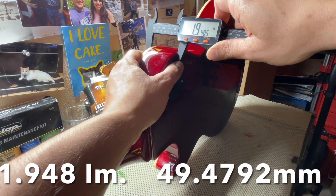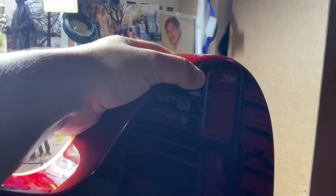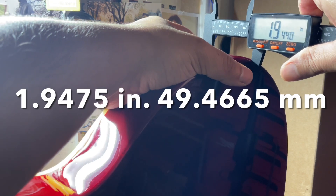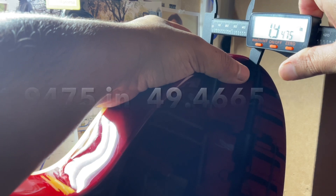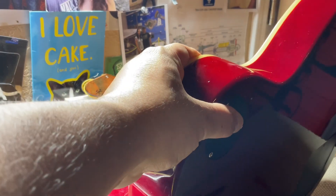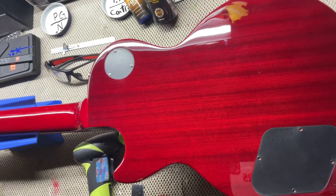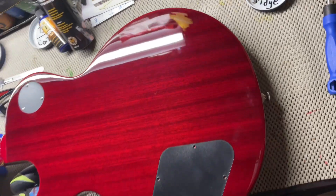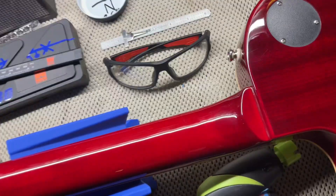So here are the geeky specs of guitars. Here by the three-way toggle switch, we have 1.948 inches. At your elbow, it's going to be 1.9475 inches — very close to the first measurement. So there are your specs for the body. Here's a video of the back of the guitar, very nice and clean compared to yesterday's.